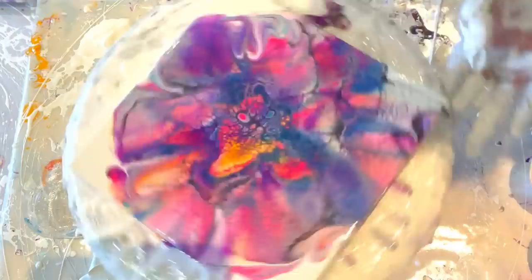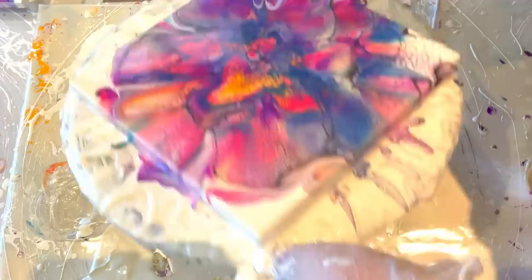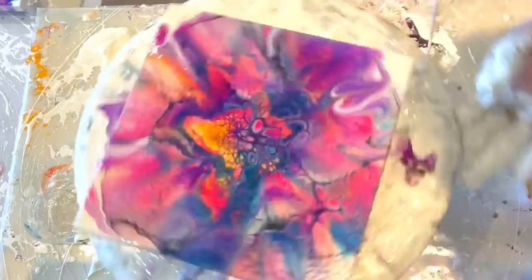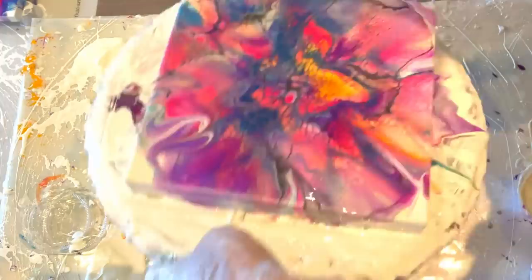Definitely different looks — with pigments in this one you can see the blow was different because of the different consistencies of what I was blowing out. When I do a close-up you'll see better the sparkle versus no sparkle. This was a challenge to blow too, so it's not the best bloom I've ever done. At least the sparkle is nice — that's the other thing about using pigments: even if you make a really ugly bloom, sometimes the sparkle kind of masks it.